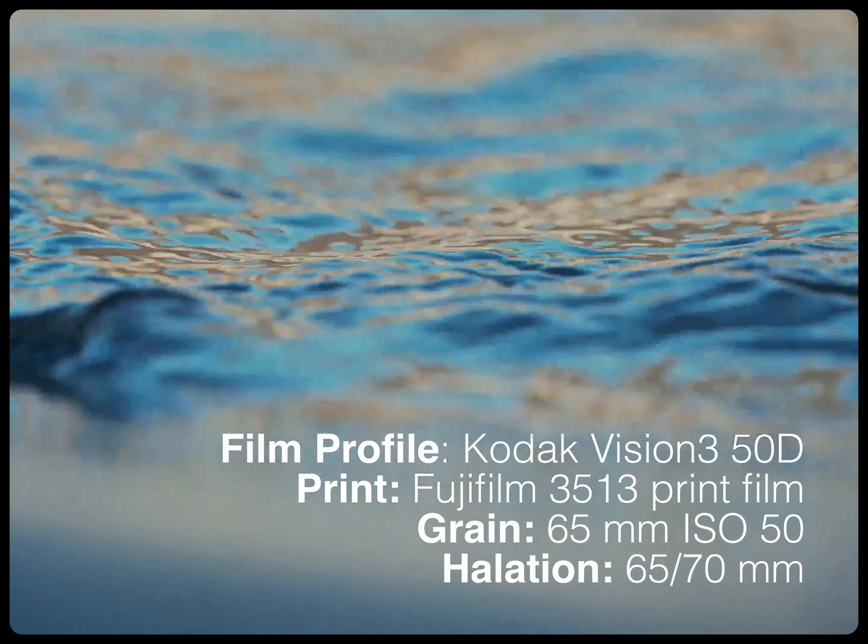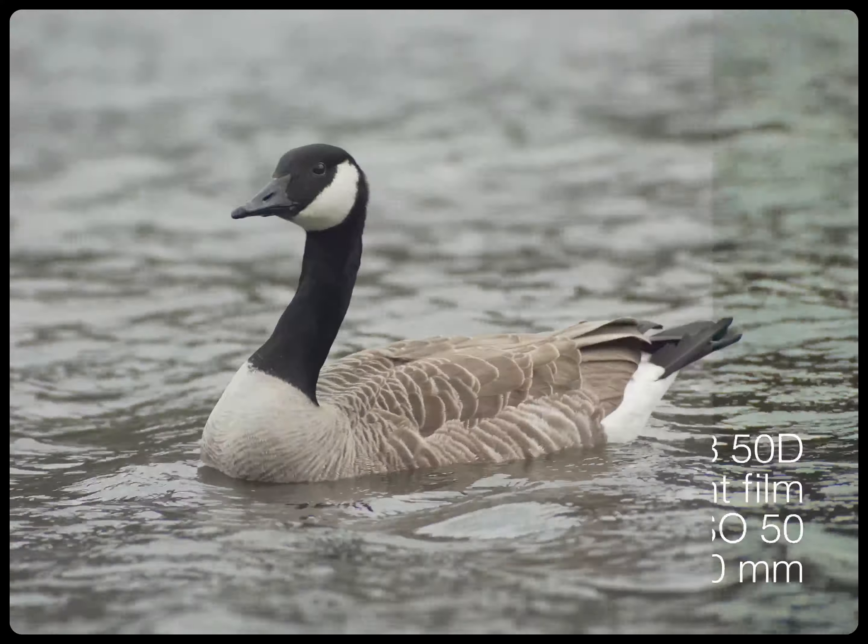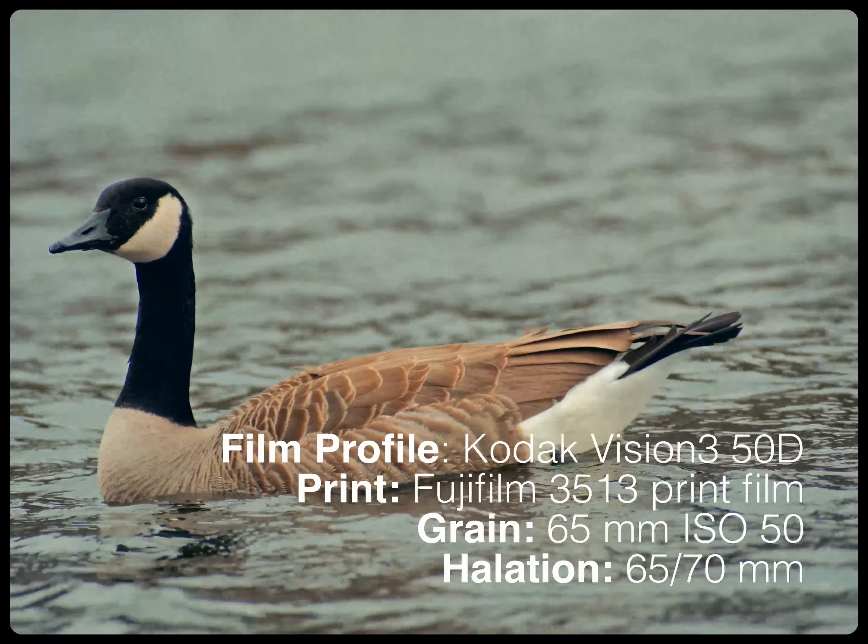To me, there are three really important things in order to achieve that film emulation look. Firstly, it's color density. With Dehancer, I'm able to get really rich and dense colors that I otherwise wouldn't have been able to get.